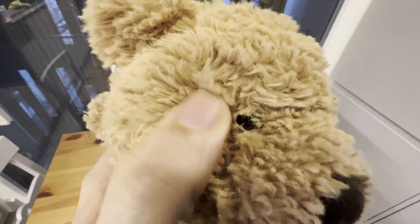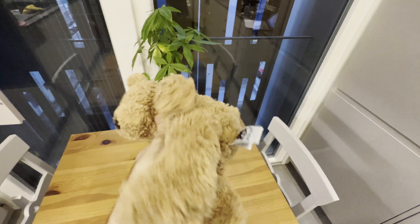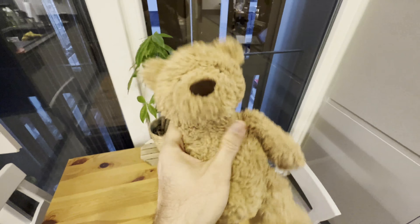Hey, it's Mike here, and today we're going to be taking a look at the Jelly Cat Bumbly Bear Stuffed Animal Toy. We've had this for about four years now, and it's really stood up over time.